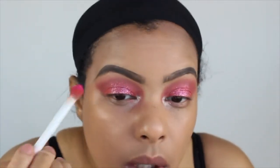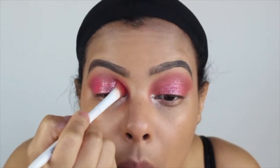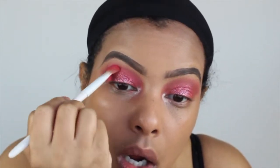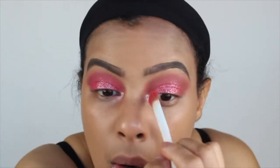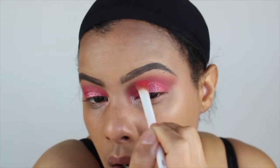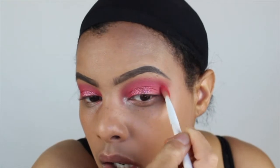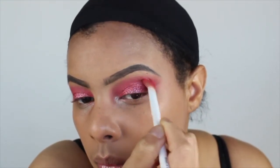Now I'm going back in with the other brights palette, packing on the hot pink on the inner and outer corners and connecting it to give a little halo look with the glitter in the middle. I was all over the place — I put the foundation on then went back to the eyes to finish them — but at the end the look comes out beautiful.